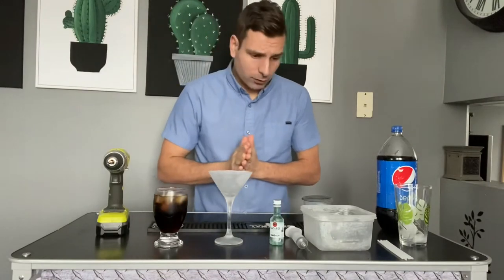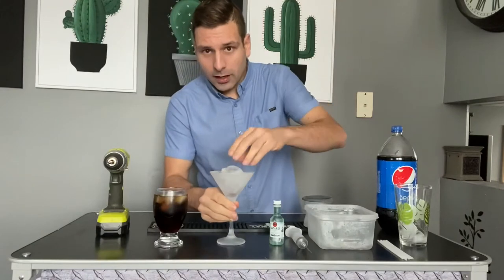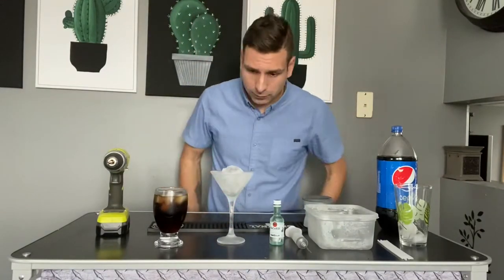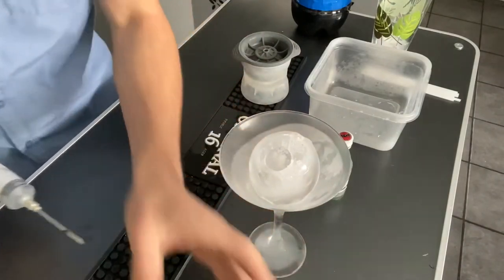Now that you have all of your chilled ingredients, take your ice sphere and set it inside the martini glass.